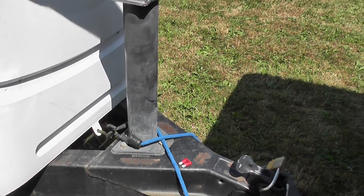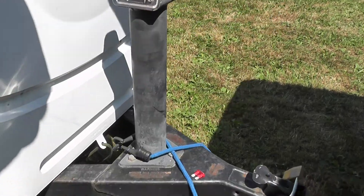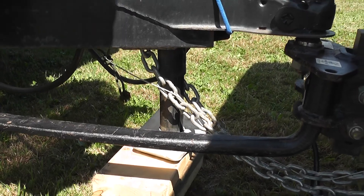I'll show you how easy this is. I'm going to back this down — normally I would do the other side, but I'm not going to. When you back this down, you're going to hear it grabbing because it's taking the weight.